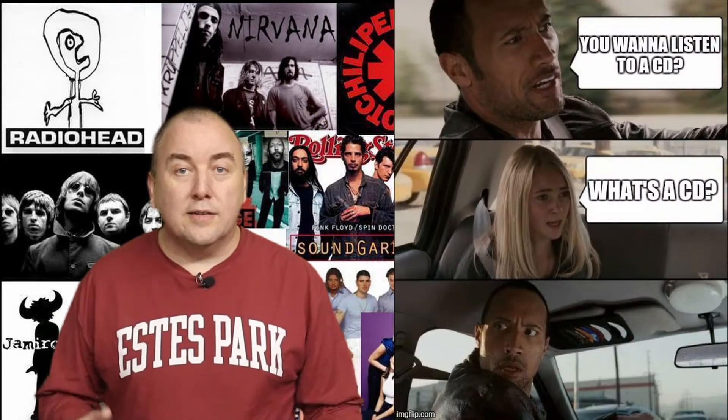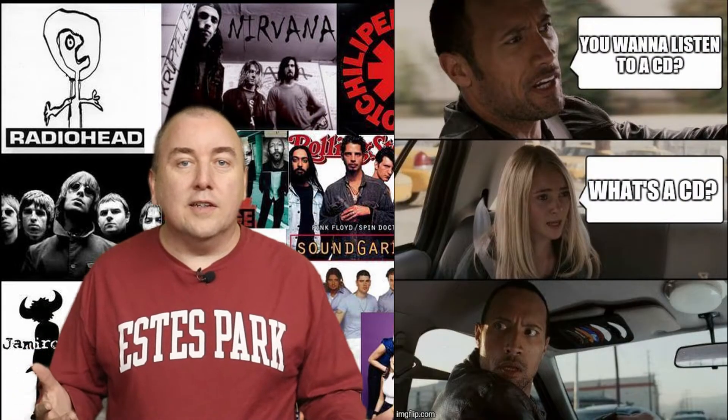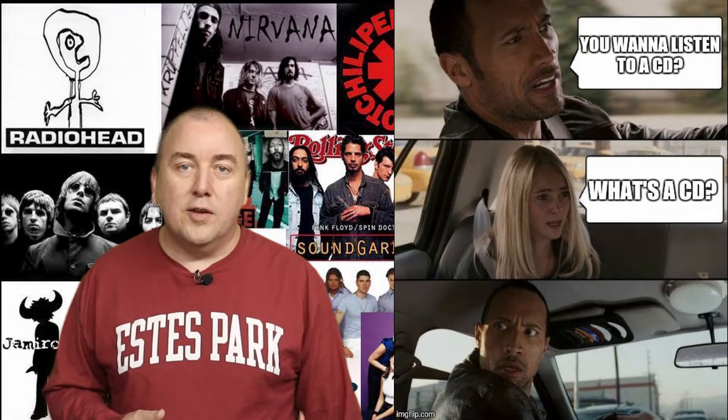If you're too young to remember the 90s, I'm guessing you might not even know what a CD is. So feel free to leave a sarcastic comment to remind me how old I am.